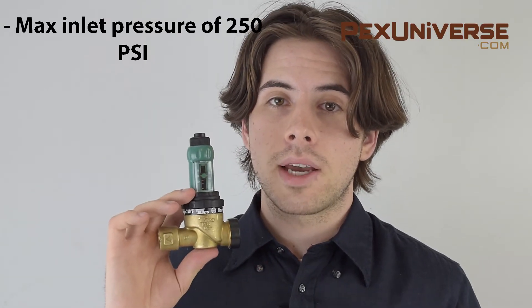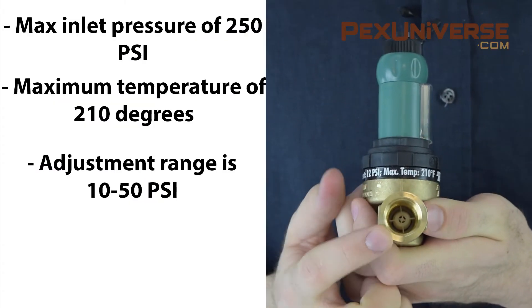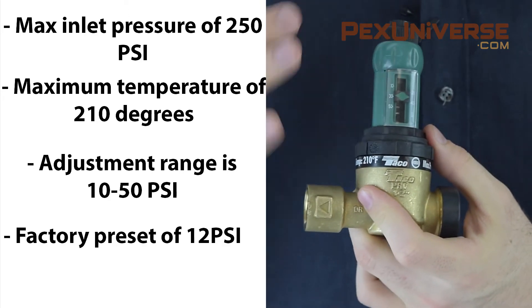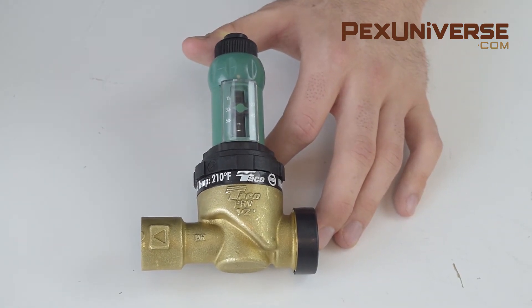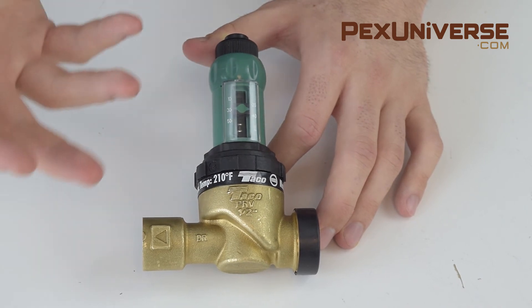This has a max inlet pressure of 250 PSI and a maximum temperature of 210 degrees. It has a female threaded connection. The adjustment range is 10 to 50 PSI with a factory preset of 12 PSI. You install this on your cold water supply line before the water boiler, and it's available to fit all sizes of pipe.